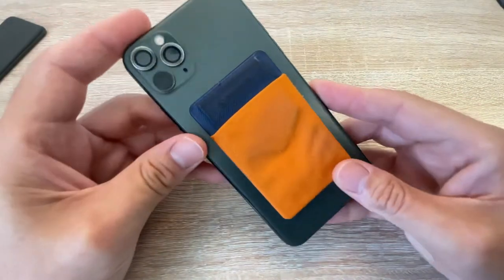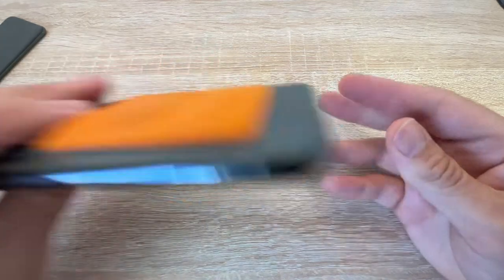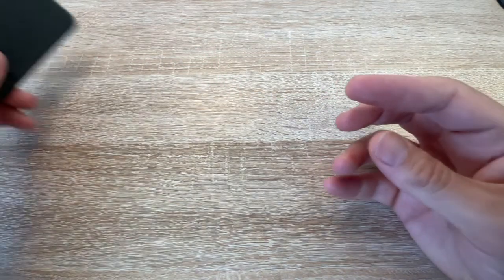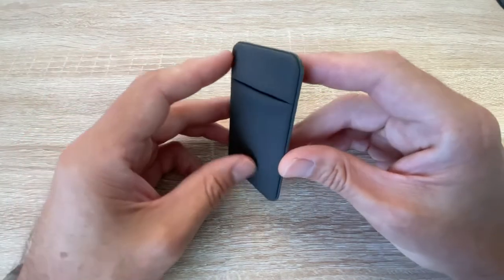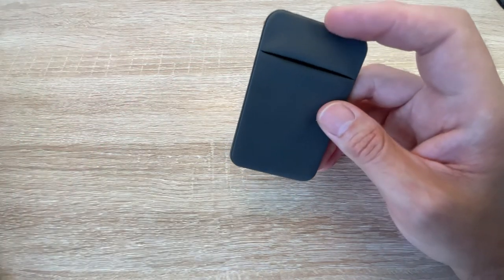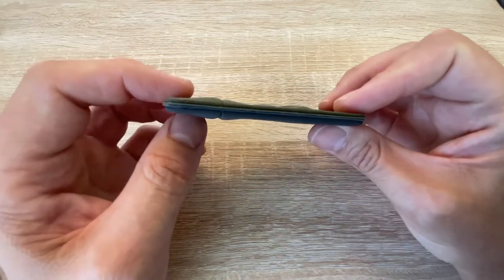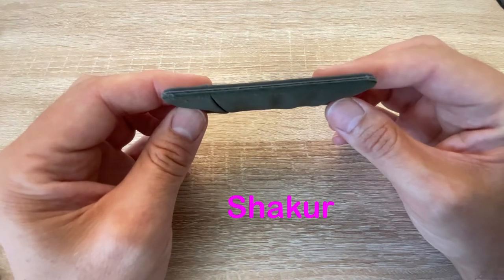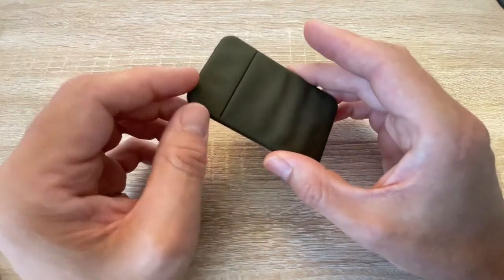How you can make one for dirt cheap — I used these stick-on phone pouches on the back of my phone, so I had a bit of a brainwave and this is what I came up with. You can buy these; if you search for stick-on phone card holders you'll find them. I got a two-pack and they come with 3M adhesive on the back.